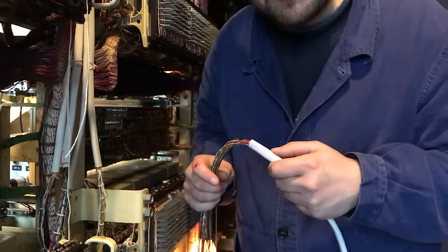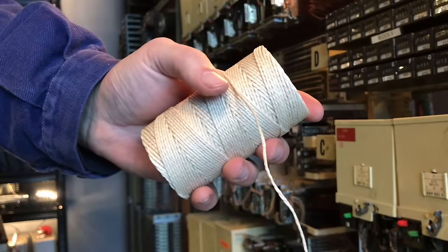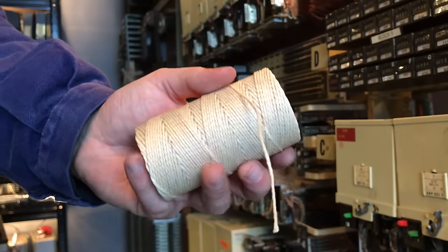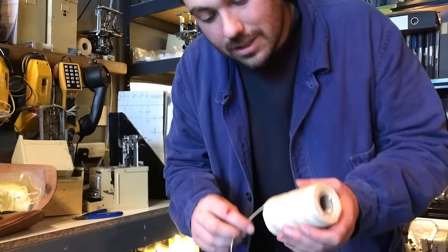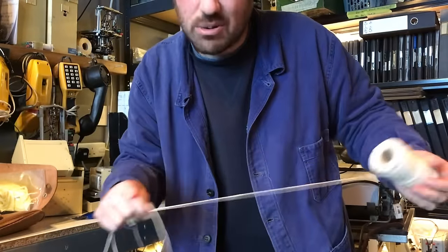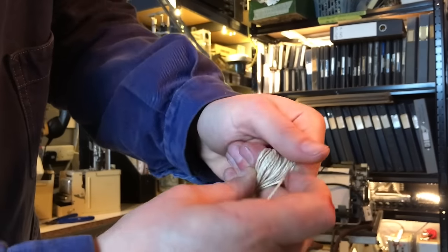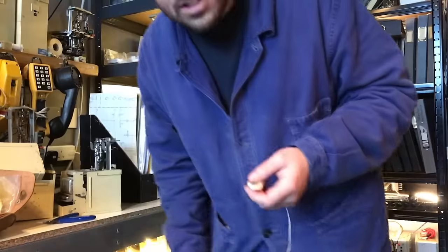Now we're going to start cable lacing it — this is my favourite part. This stuff is waxed twine, twine that's got a load of wax on it, and it basically sticks to itself. This is the way they used to lace up and tidy cables before things like zip ties. In my opinion it looks and actually functions a lot better — it's really good functionally because the twine is soft so it doesn't dig into the cables, and it's really easy to remove and put back on. We're just going to unfurl about two and a bit arm lengths. Then you can wrap it around your fingers like so, give it a little bit of a twist, and then it's kind of self-contained and tidy, ready for you to start lacing. Shout out to Cliff for showing me that trick.